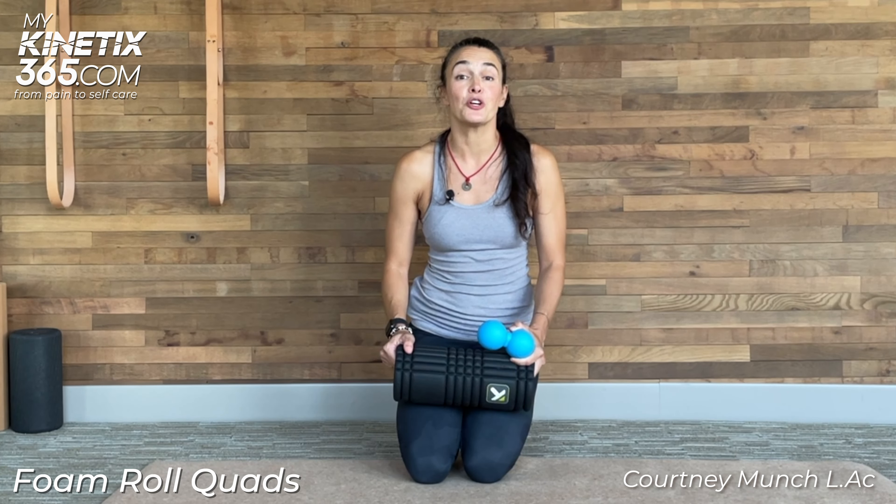Hello, I'm Courtney and I am here to talk about foam rolling of the quads, my favorite most torturous area.